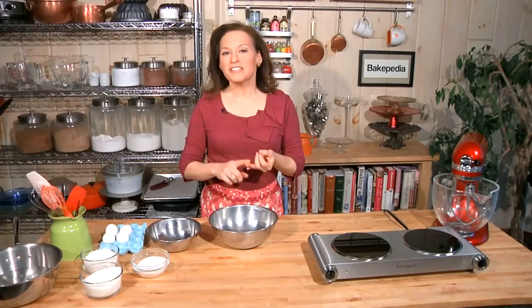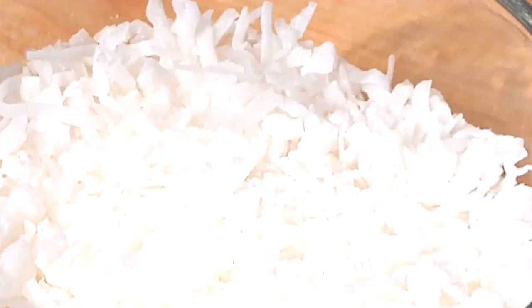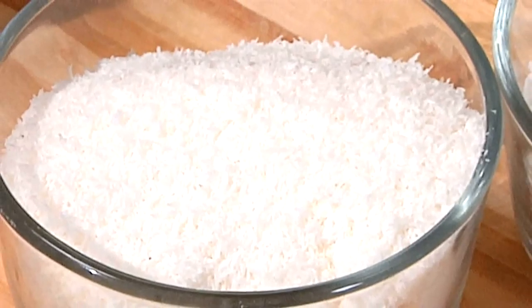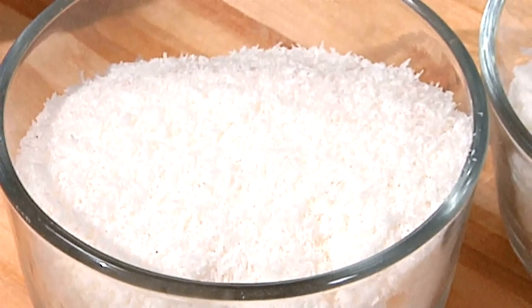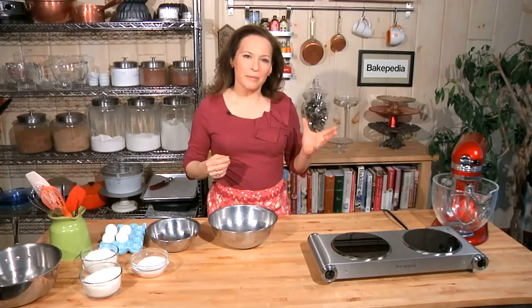Egg whites, sugar, some vanilla, and then my twist on this is that we're going to use half sweetened flaked coconut and half unsweetened. This is going to keep them from being too sweet. Sometimes the sweetness is a little over the top, but you need some of that sweetened coconut for that great chew.